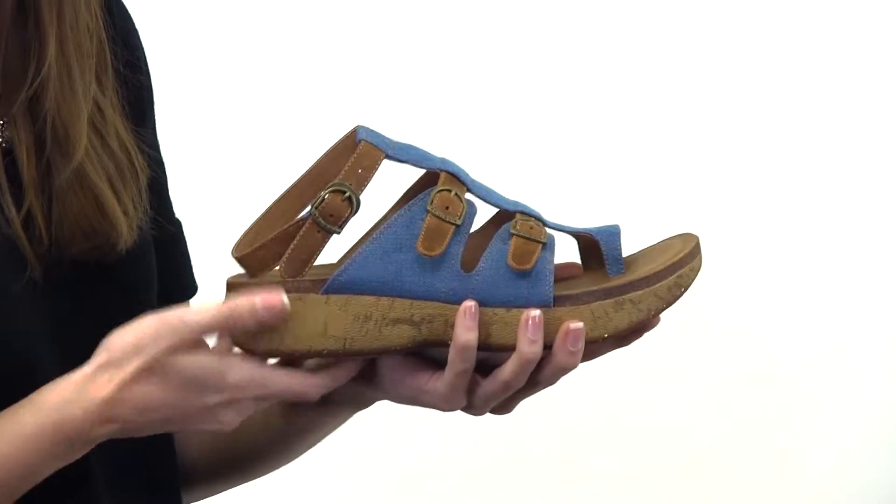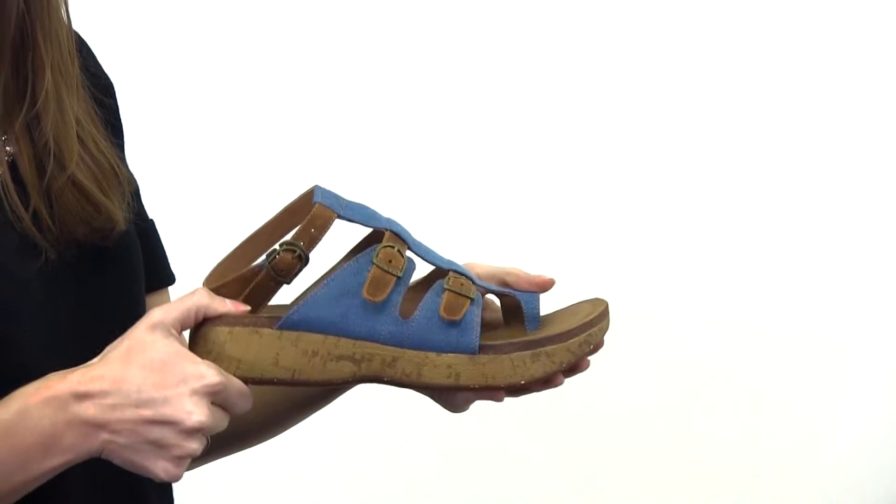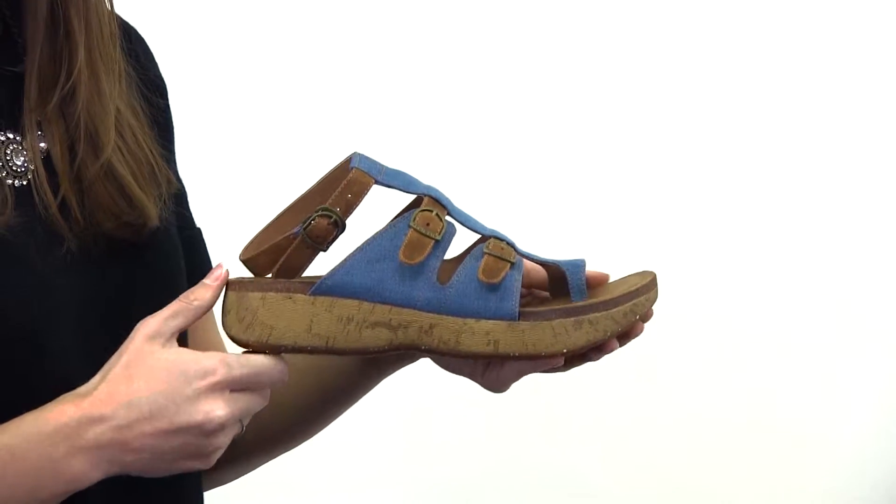It has a comfortable rubber outsole that resists oils and slips. And this one and a half inch wedge platform heel gives you height, stability, and comfort.